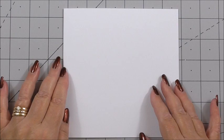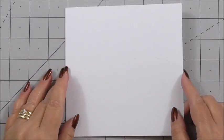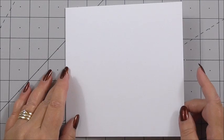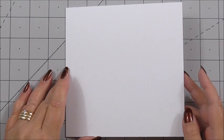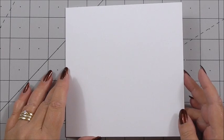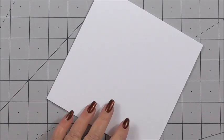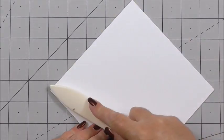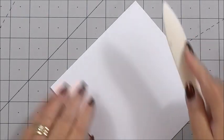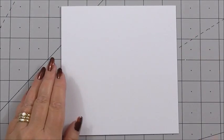So without further ado let's make a card. The base card we're going to use today is a six by six inch square card. If this is difficult for you to get hold of you could always adapt it and use a different size card, but I thought this warranted a six by six — it would just make it a nice shape for this one. I'm using a bone folder just to make sure the scored edge on my card is nice and sharp for when it stands up.